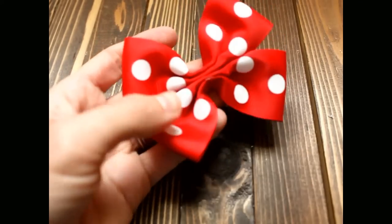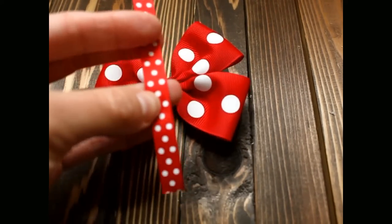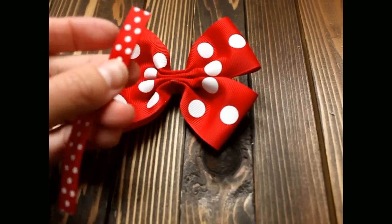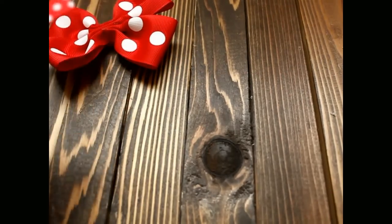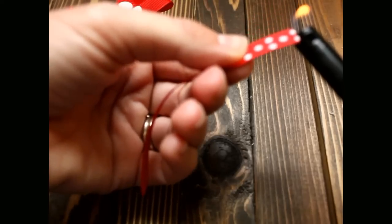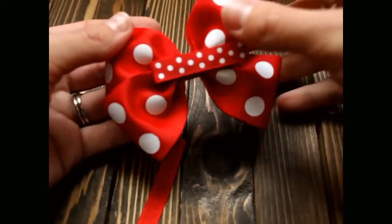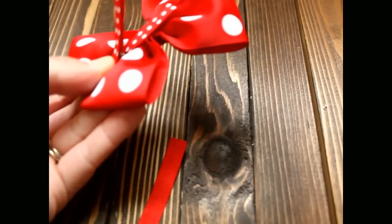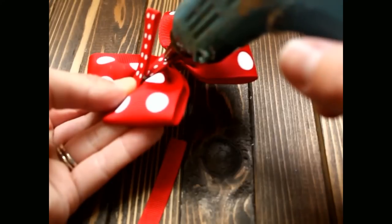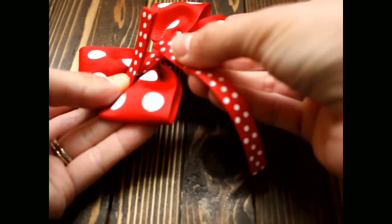Now we are going to add our center. Take your three-eighths ribbon and seal the edges. Flip your bow over to the back, then pinch open your bow and put a little glue. Put your ribbon down right in the middle.